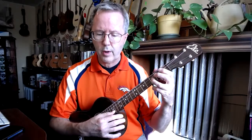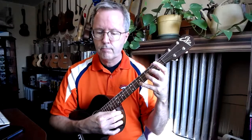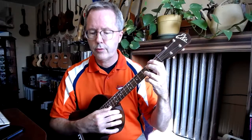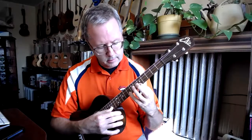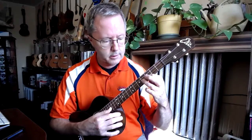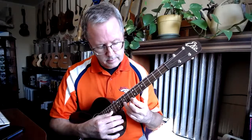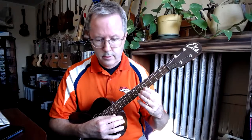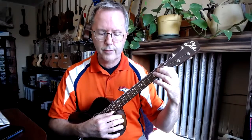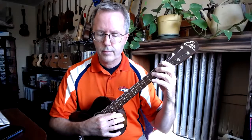Let's play it one more time. One, two, three — [plays through melody] — two, three, one — two, three — one, two — three, four — second ending — one, two, three, one, two, three.